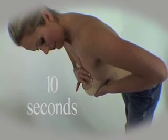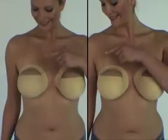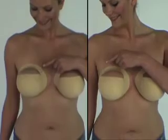Remember to stay in this position for 10 seconds. The fasteners can be worn on either side of the breast. On some women, the bra will fit better one way than the other.